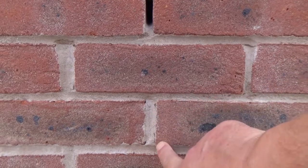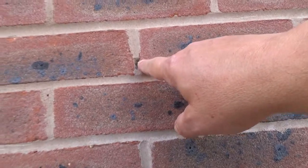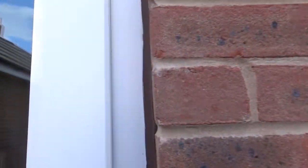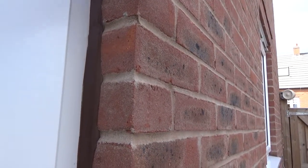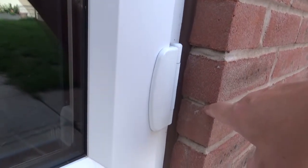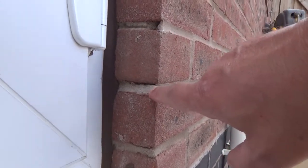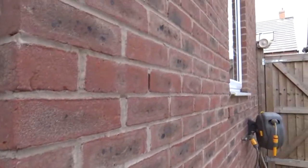Then we've got these areas that have broken away, and another chunk there that's fallen out. Against the inside of the patio you can see where it's degraded and bits have fallen out all the way down, and you can see separation between the mortar and the brick itself.